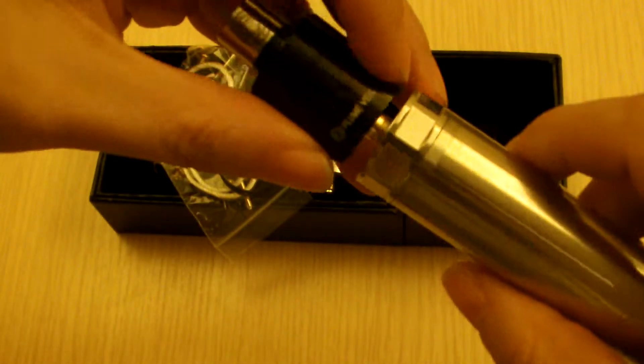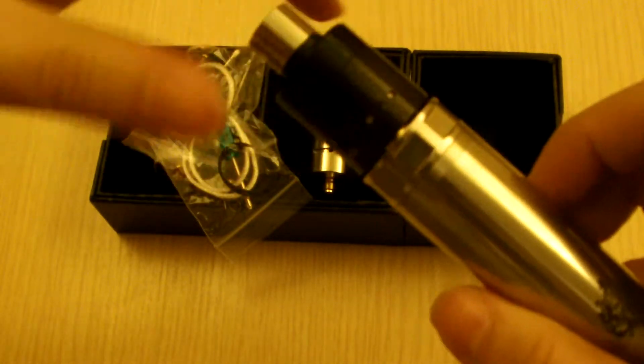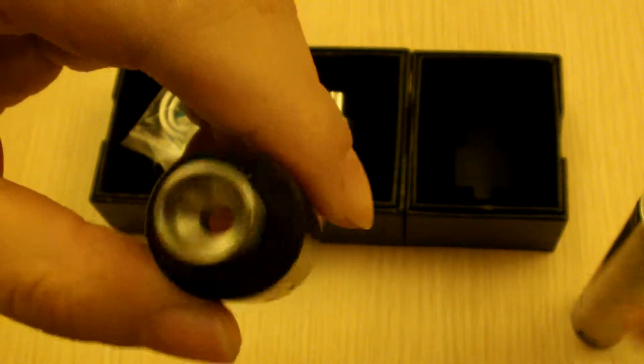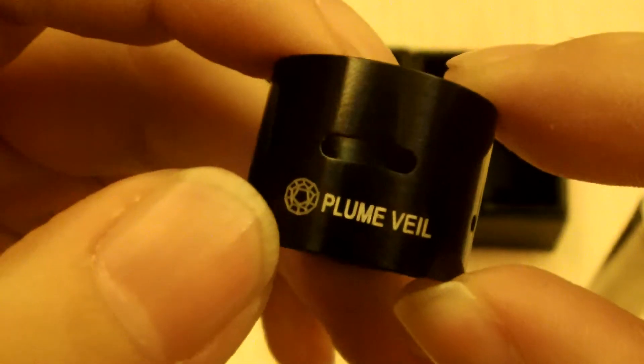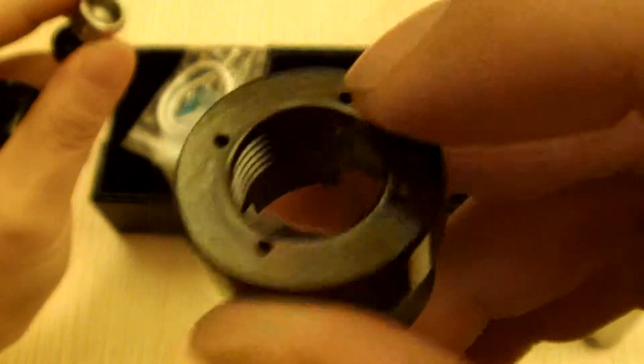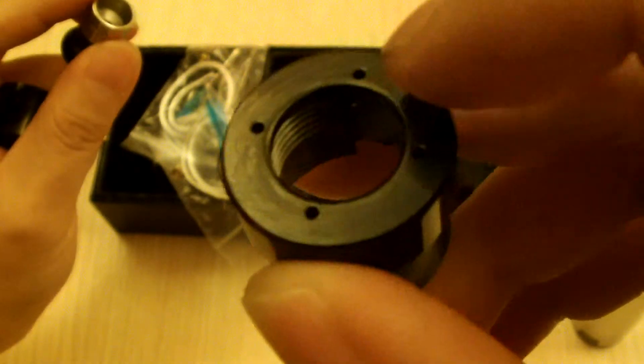The deck is pretty much the same, except they did change the air hole and the airflow — this one has a bigger airflow. They also changed the logo: before it was a big circle, and now it's a smaller logo on the left with the Plumville name. It still features the adjustable air intake on top, and they added two more holes — instead of two, now there's four.